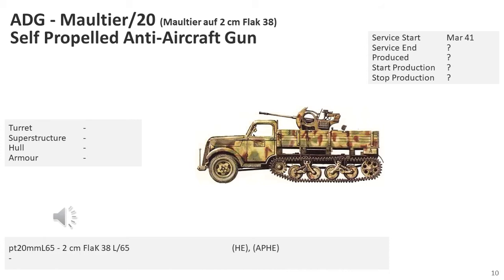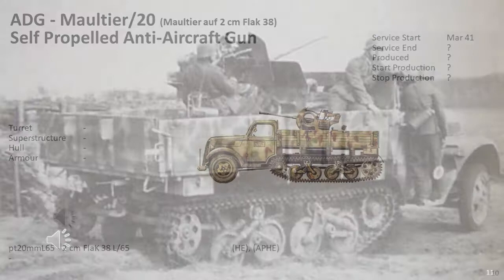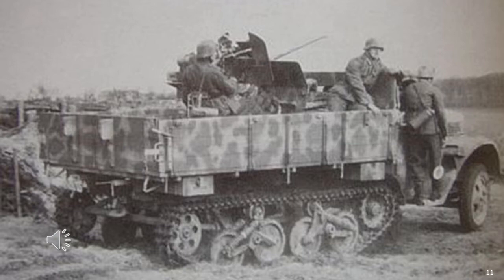The Germans mounted the 2cm Flak 38 on a SDKfz Z3 Maultier half-track. The vehicle was a very simple conversion, and I suspect most of these were done in the field, thus representing field conversions. I found no production figures for this specific vehicle. I did find a reasonable number of pictures of the 2cm Flak 38 or 30 mounted on a Maultier, so I suspect this was a rather common conversion. While I would expect this conversion to be quite common in the desert, pictures seem to indicate it was also common in Europe. Notice the track assemblies are Panzer I.